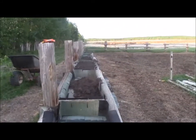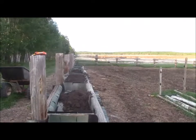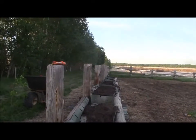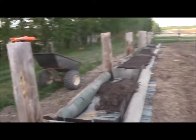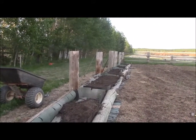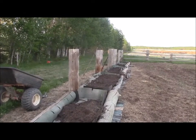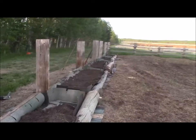Right along here you can see I tore down all the rails off my old fence. I'll be putting them back up again on the outside and putting two rows of page wire up on it to keep the deer out - of course some flags and stuff to keep them scared off.